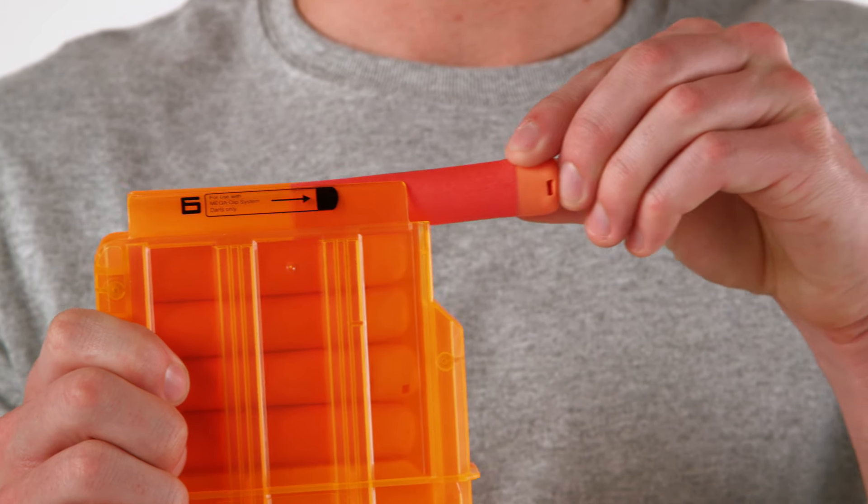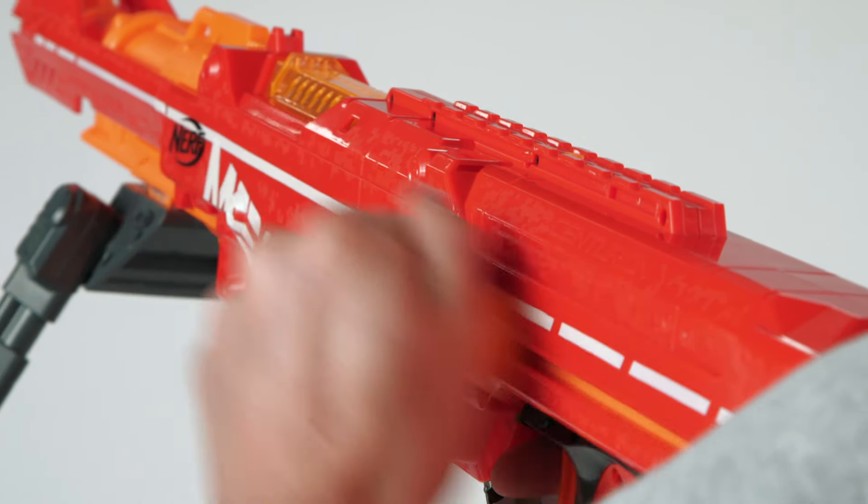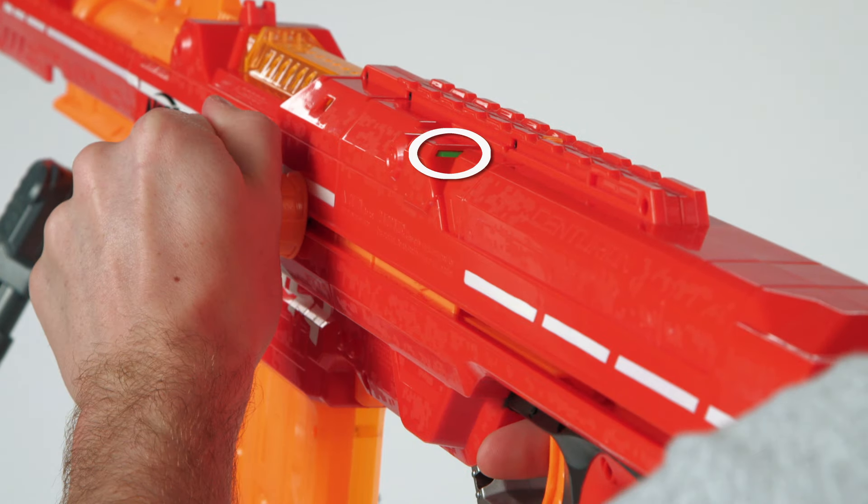First, load the mega darts and insert the mega clip. Then, slide the priming bolt all the way back and then push it all the way forward until the ready indicator is green. Then, pull the trigger and blast away.